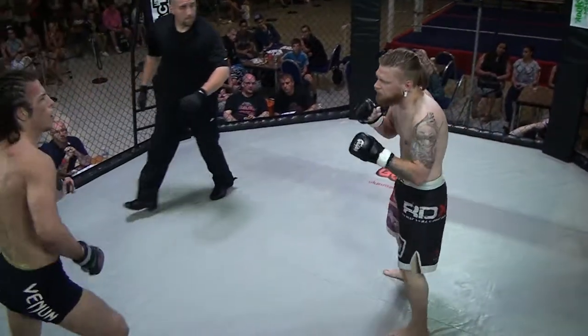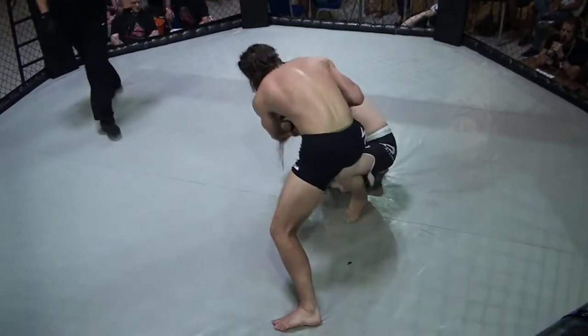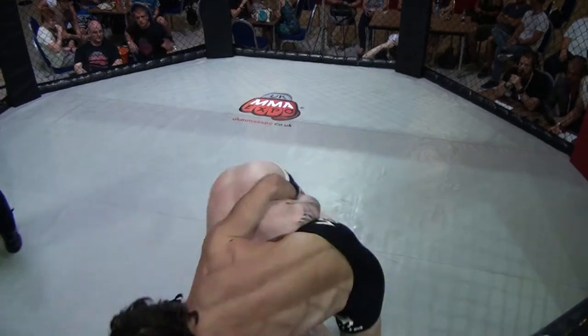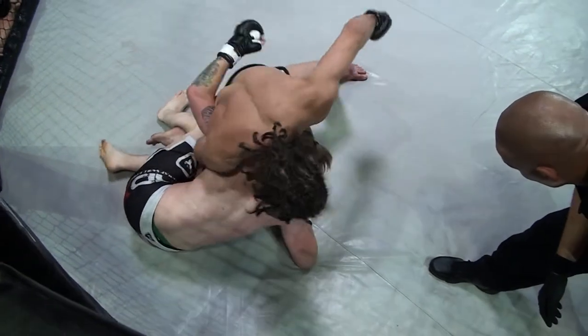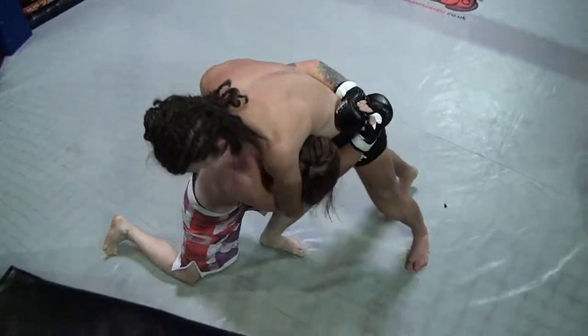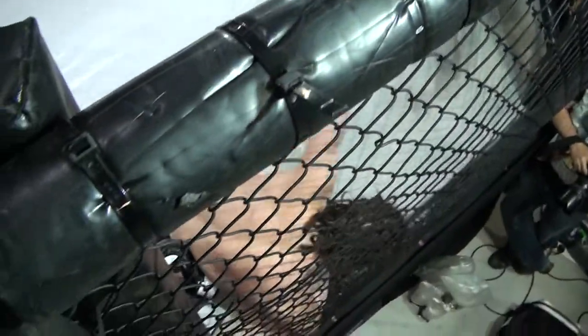Starts again. Nice kick from Adam, two nice kicks, and a shoot from Nick. Good sprawl. Nice throw again — very nice throw. Beautiful. Is he going to go for a guillotine? Uses it for a throw again. He's got a good throw.